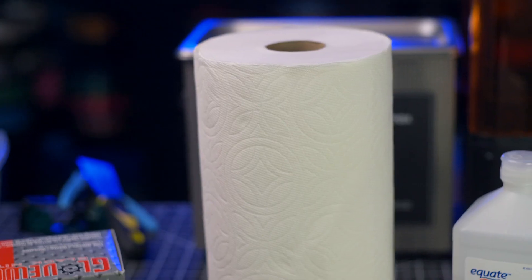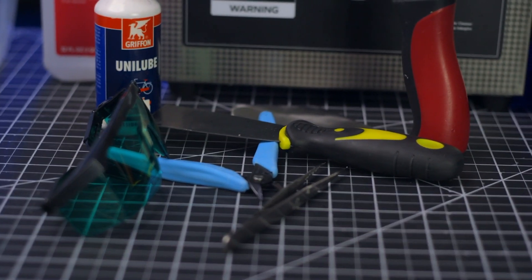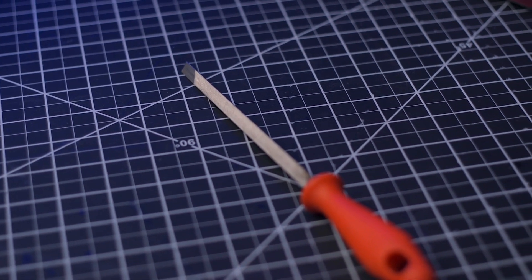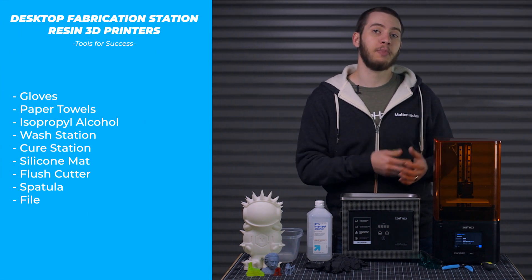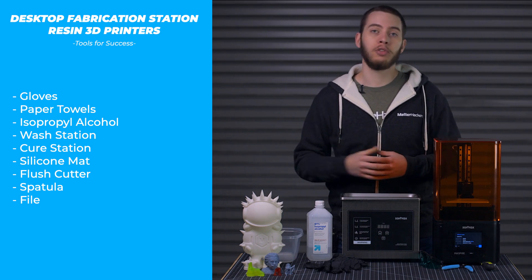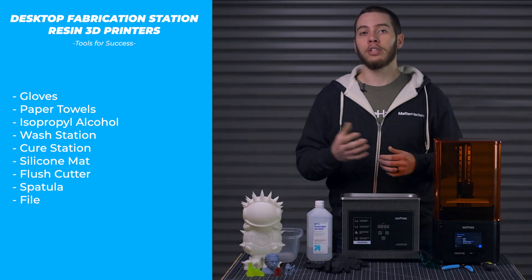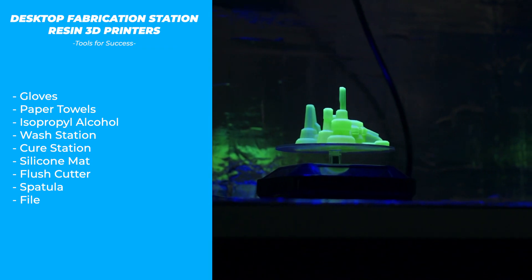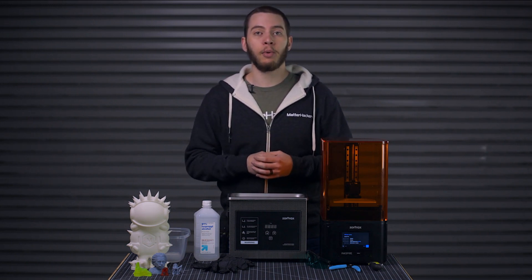There are of course the obvious supplies like gloves, paper towels, and isopropyl alcohol, but many other tools will prove helpful. Many tools you'd find at an FFF 3D printing station also apply here, like flush cutters for support removal, a spatula to remove parts from the build plate, or a file to remove burrs where supports were. There are also tools that differ, like a silicone mat or tray to go under the printer to collect spills, and a washing station and a curing station. The washing station can be as low-tech as a glass jar with isopropyl alcohol, or as high-tech as an ultrasonic cleaning setup. The UV curing station can be as low-tech as using the sun, or as high-tech as a fully UV-lit cabinet with a turntable.